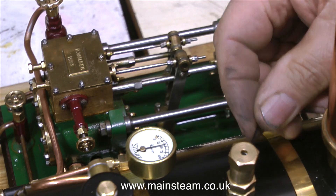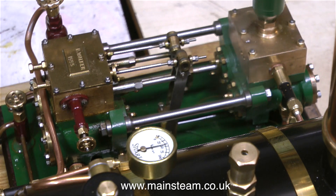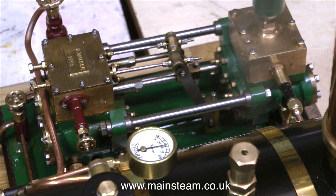Thankfully the safety valve stopped making that horrible noise. It's still just about to blow off — it's still blowing off low — I'll have to readjust it. Generally speaking, it sometimes takes two or three adjustments to get the valve to stabilise.